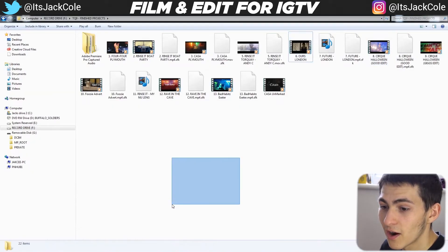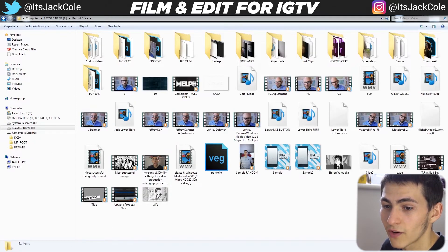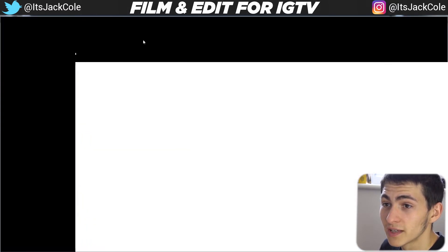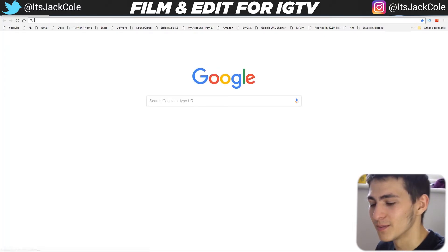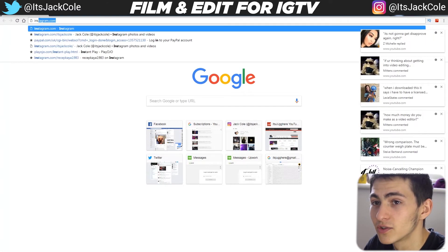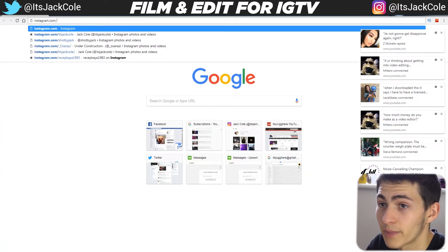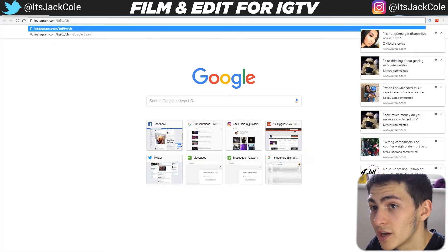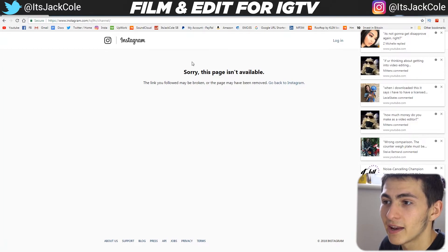The export is complete and the file is on my drive. Open up Google Chrome and go to instagram.com followed by your page. For me that's instagram.com/tq9tv — that's my production company channel. Go ahead and press Enter and log in if needed.